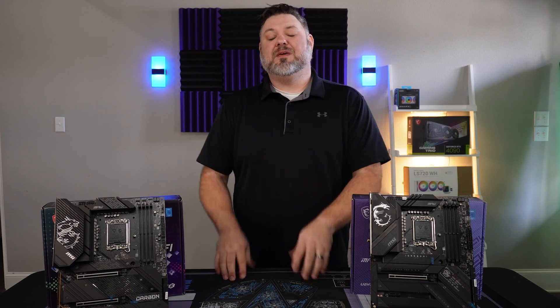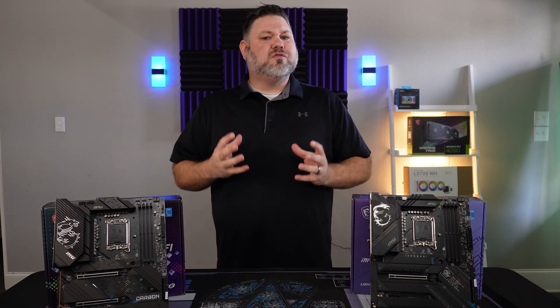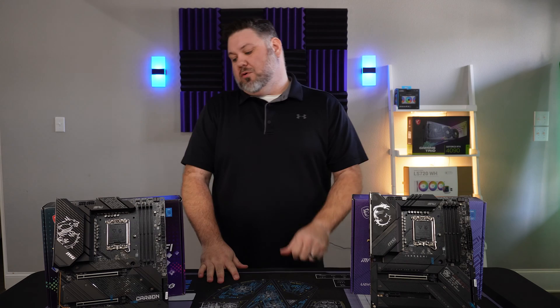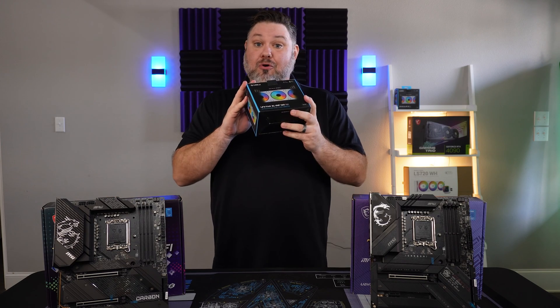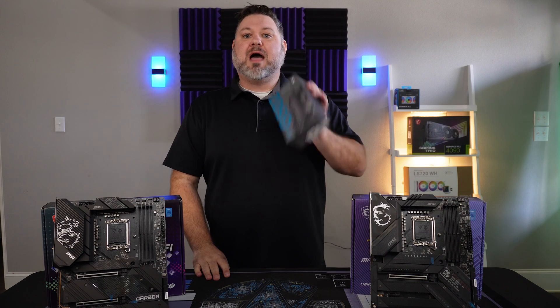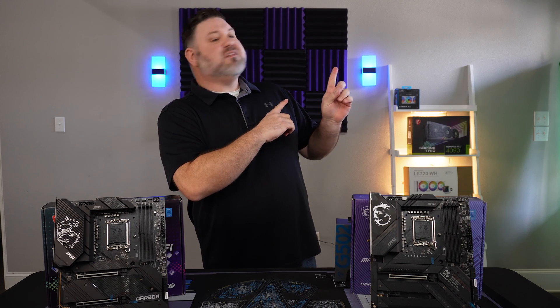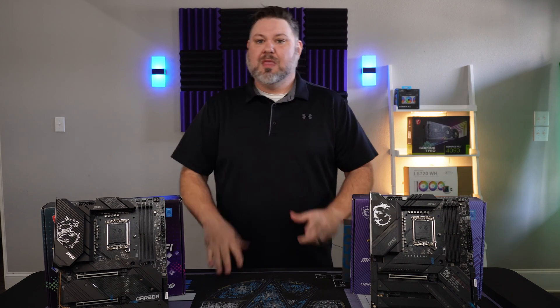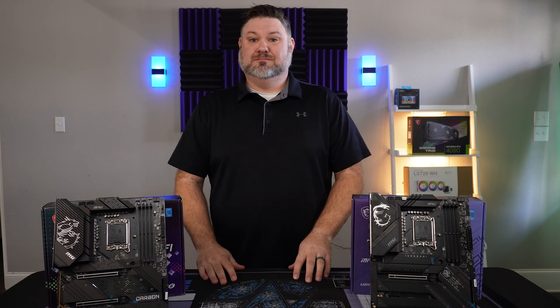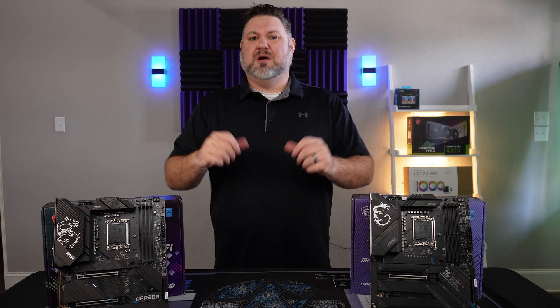That hundred dollar difference can be put back into your system in so many meaningful ways — better RAM, better storage, better cooling, nicer peripherals like a new mouse or this keyboard here from Mountain. So if you're asking me, just don't waste your money.